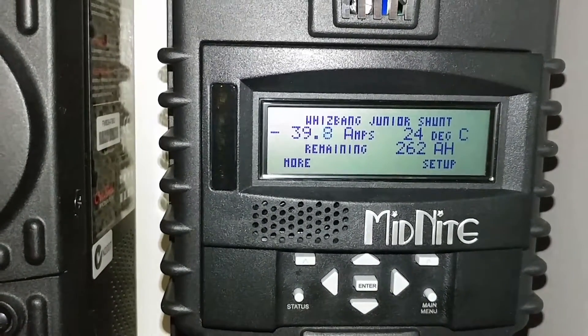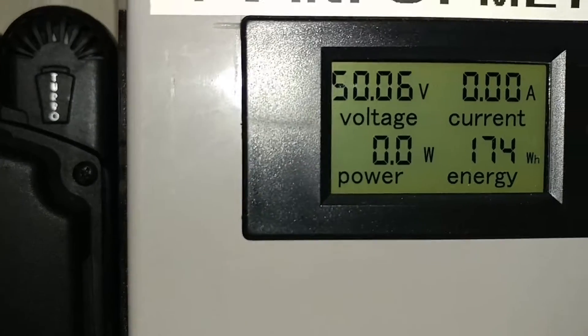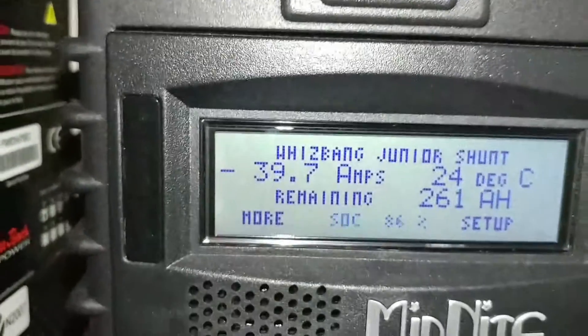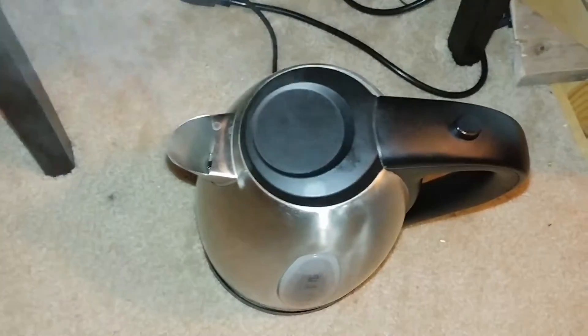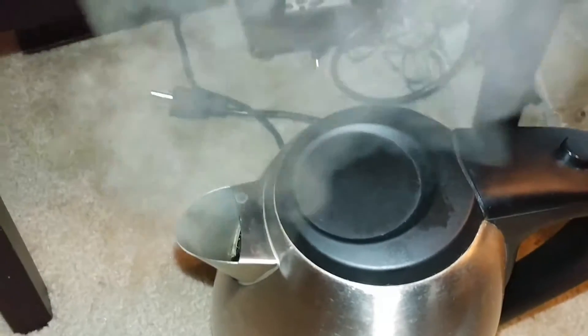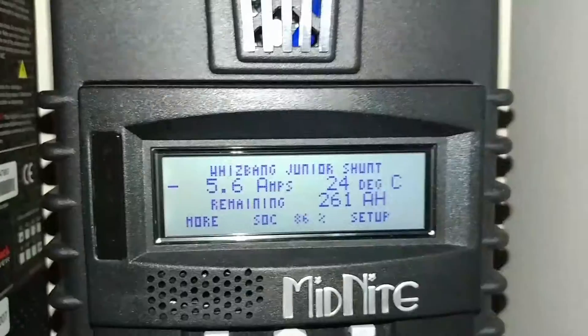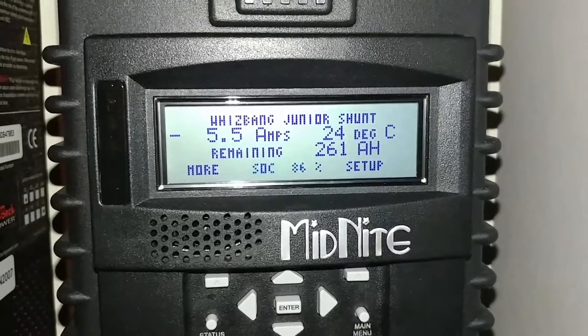Folks, it's nighttime right now. Look at the voltage — still at 50.06 volts. We are doing great. I'm so pleased with this upgrade. See the steam — the water is boiling! Ha! Never underestimate the power of the sun.